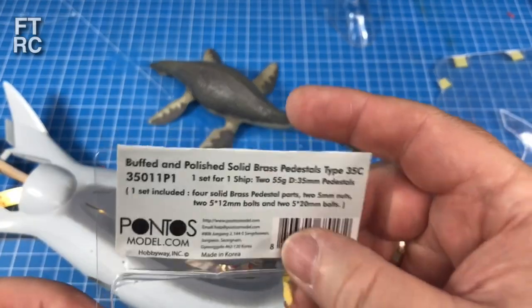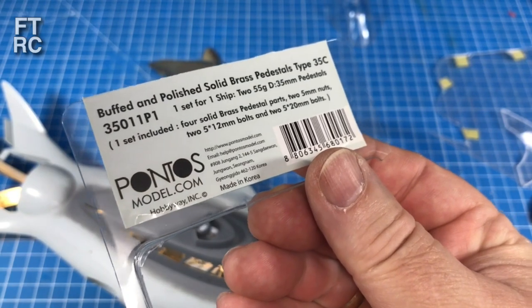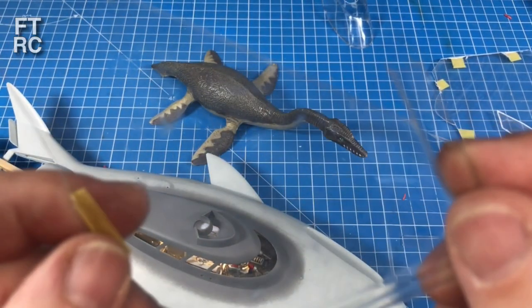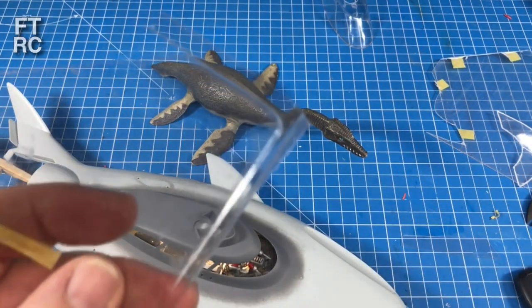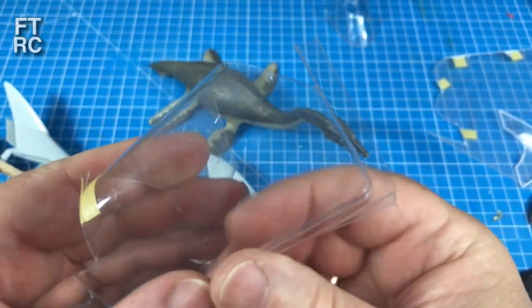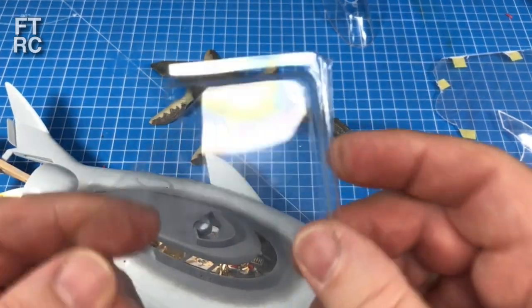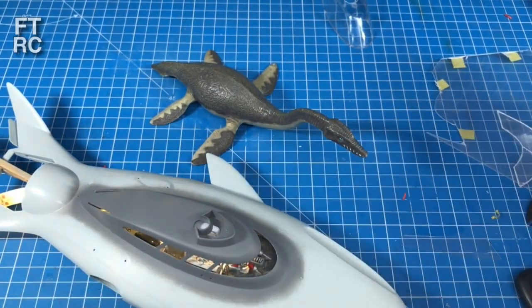A third alternative: I've got here the container that my Pontos pedestals came in. You get these thin plastic containers for paint and such, and this plastic is absolutely thin — you can see straight through it. With this material you can bend it round and round really tight and it will not snap. So let's make the windshield for the front, but our first obstacle is how do we work out that shape.